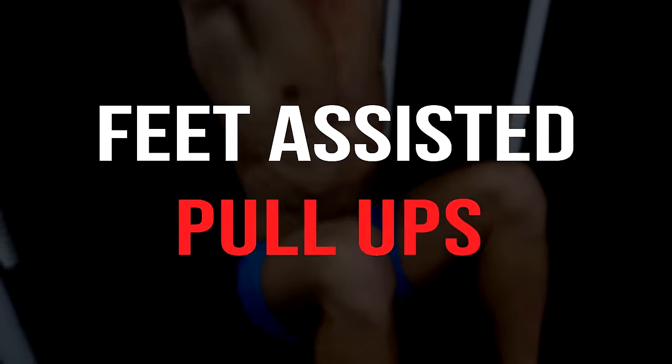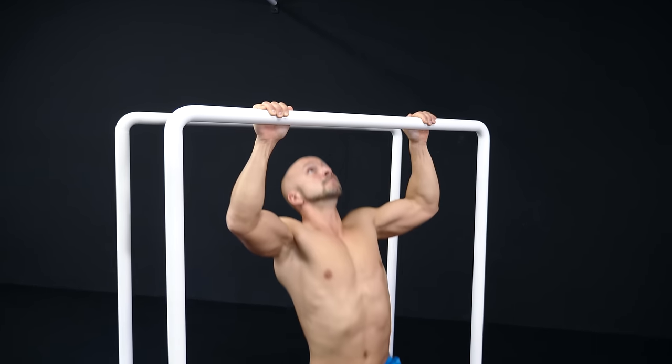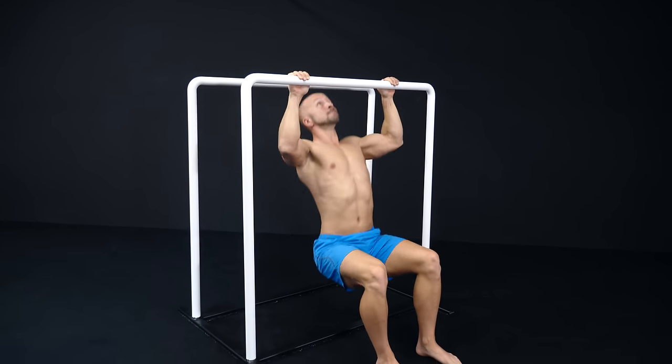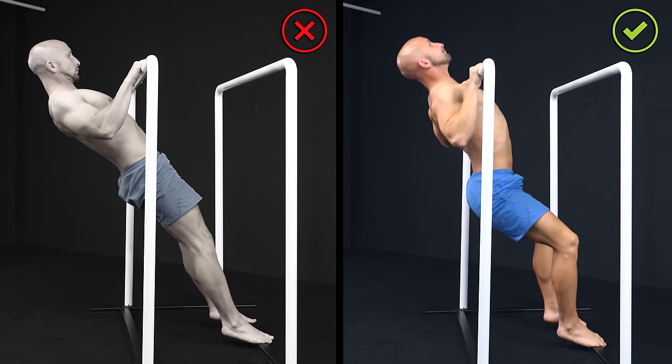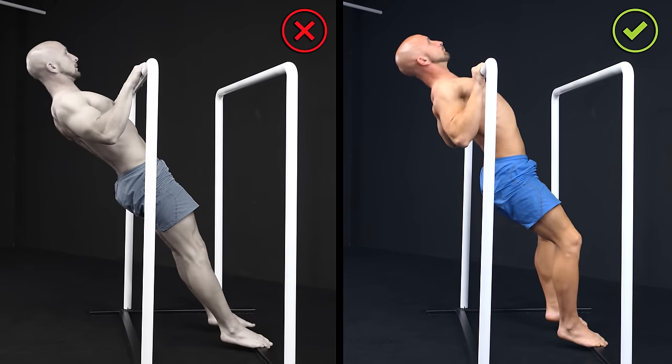Second, feet-assisted pull-ups. Here you need a low pull-up bar or some rings. Always make sure that your body stays in a nearly vertical line and don't lean yourself backwards like in a body row.